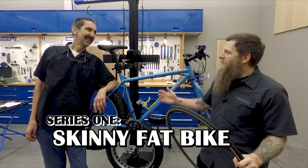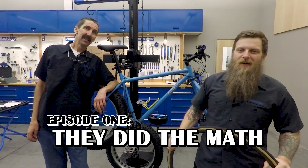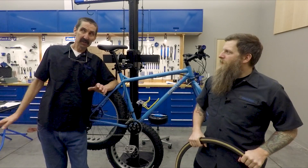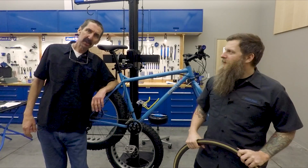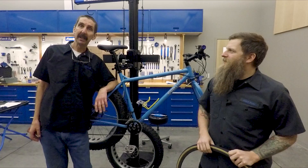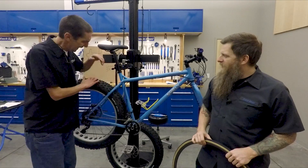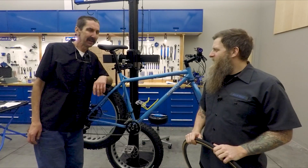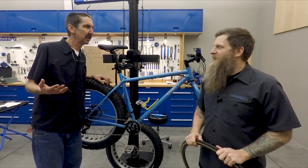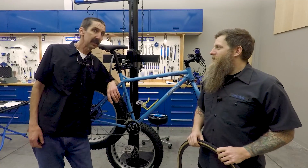We're filming in a weird spot — downstairs in our secret studio dungeon lab. Calvin Jones, Part Tool Company, and Ben Oliver, Part Tool Company. We're here to do a special wheel build. Springtime came early and caught me off guard — I wasn't ready. I thought I had weeks. My fat bike here, I like to ride these things, but in the summer they're heavy and loud.